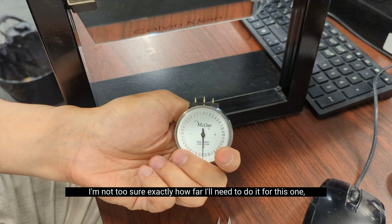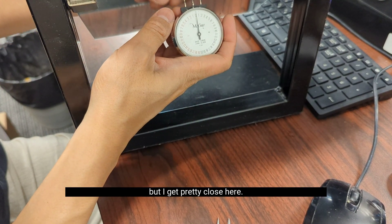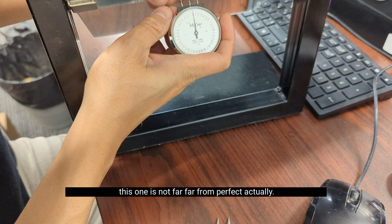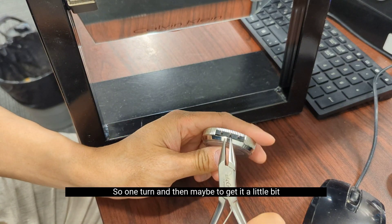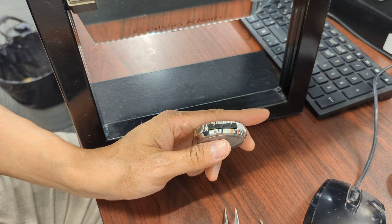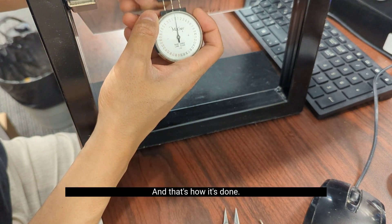I'm not too sure exactly how far I'll need to go for this one, but getting pretty close. Actually, this one's not far from perfect. So one turn, and then maybe rotate it a little bit more to get it closer to perfect. Yeah, that's how it's done.